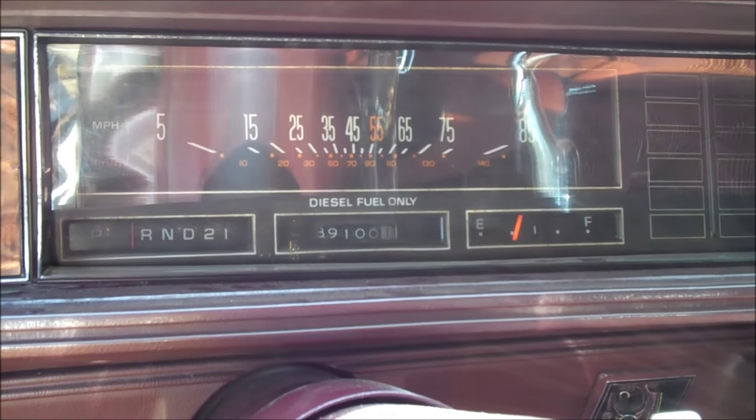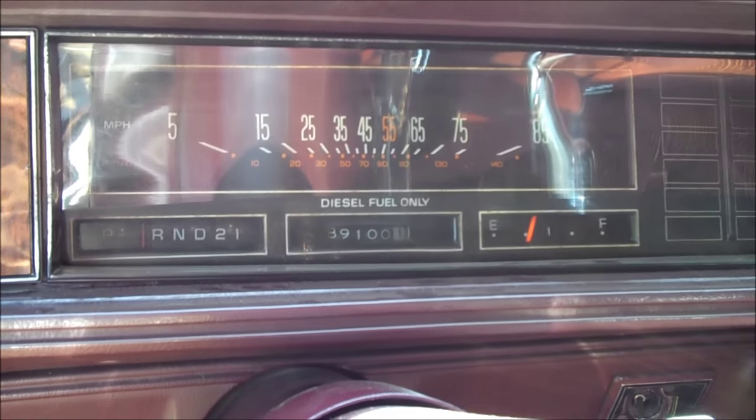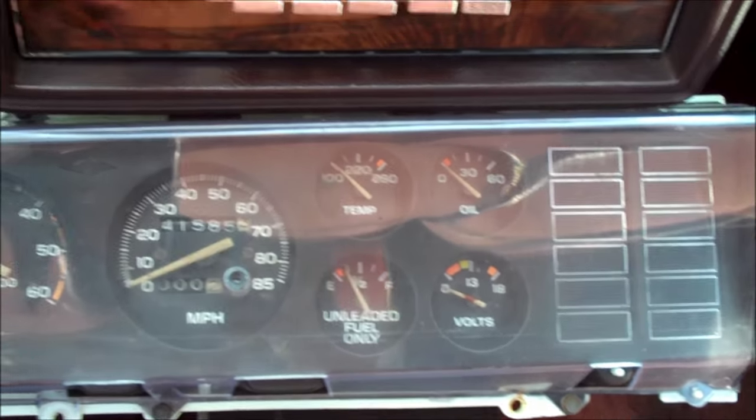Does your 78 to 88 Cutlass have the boring granny style gauge cluster? If you're interested in swapping it over to the much cooler rally pack but you're not sure how to do it, I'm going to show you exactly how it's done.